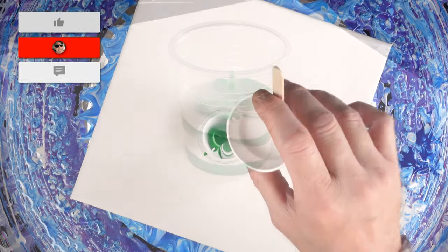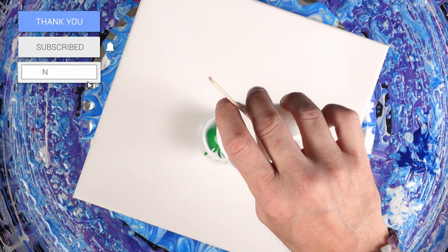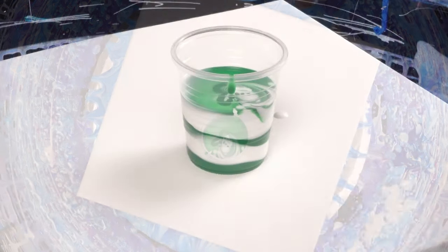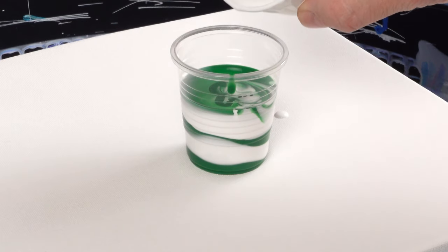To get it to churn, you just hold the cup a little bit higher and let it pour through the other colors. We're already getting some really cool gradients going on, some really cool color differences, and that's going to help our contrast in the end.